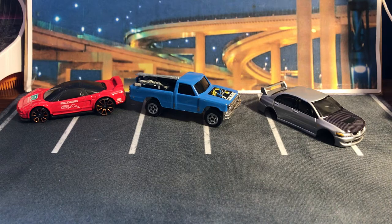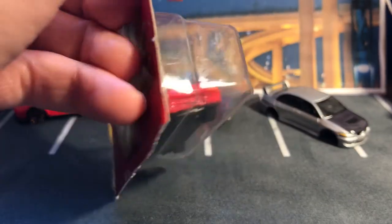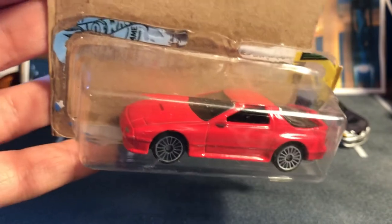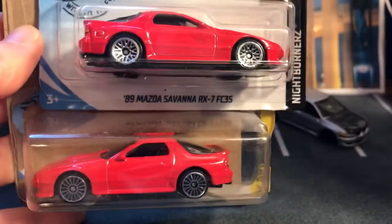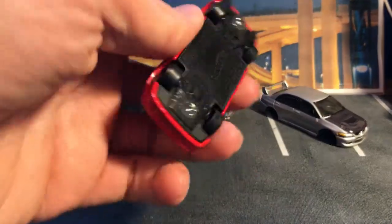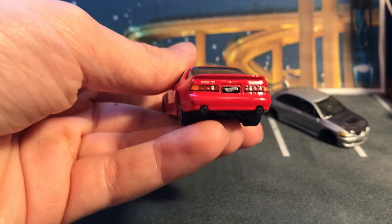Here we have the Hot Wheels RX7 with Maisto wheels on it — he got those off of me at Grand National. Honestly, those wheels don't look terrible on here; they are very similar to what would actually come on the real car, although the Hot Wheels ones are more accurate. They are quite similar. It looks really good like that — I think it's great.